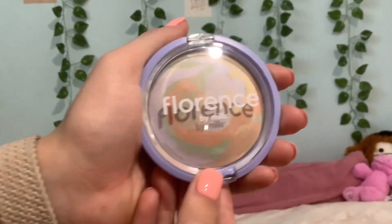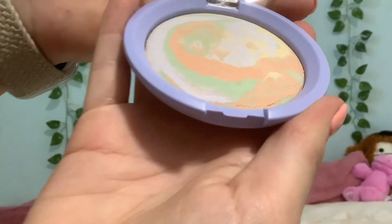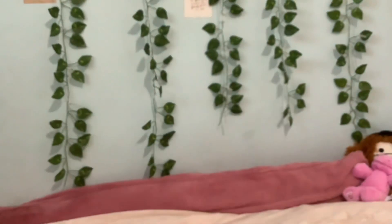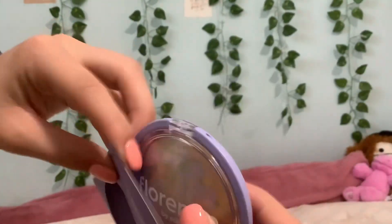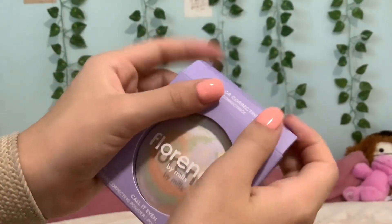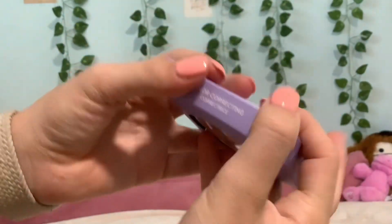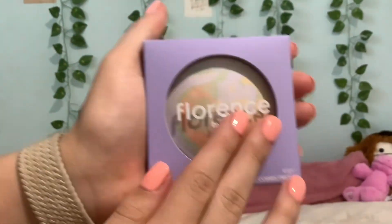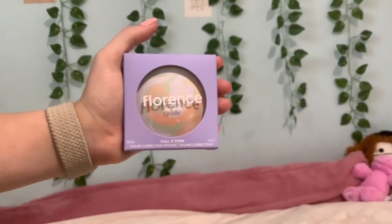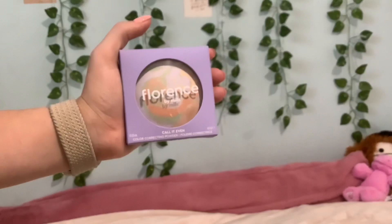So we have a bronzer and a color correcting powder — super cute, but the bronzer is not being reviewed today. I love the color, it's gorgeous, and I can't wait to try it out. Thank you guys so much for watching. Sorry this was such a small review — I only got one thing, but I wanted to keep it short because something is coming in the mail soon. It's a package from Florence by Mills. I hope you guys enjoyed the review of the Call It Even color correcting powder — see you guys in the next video, bye!